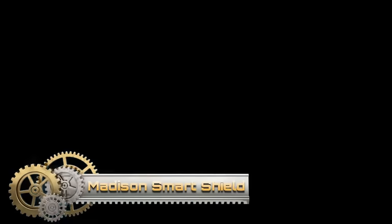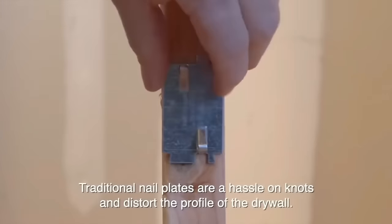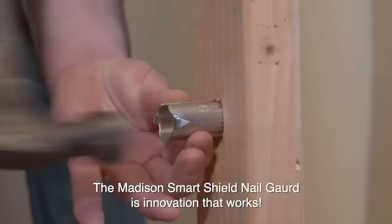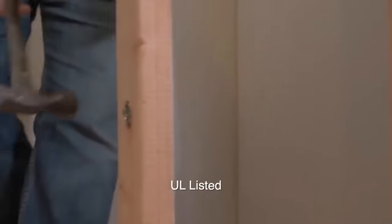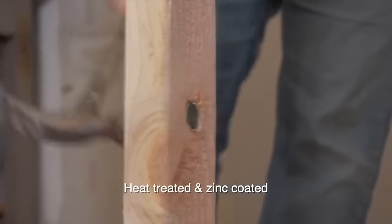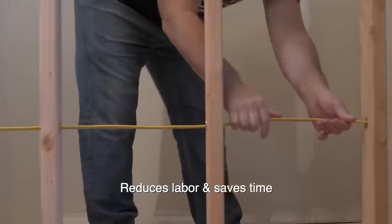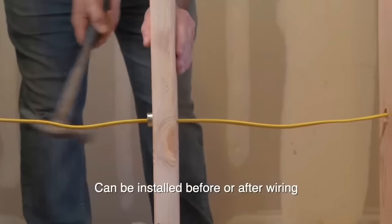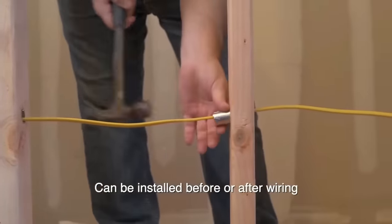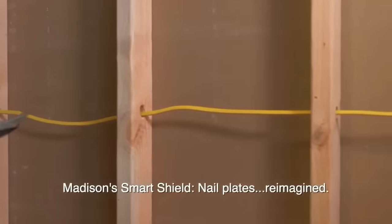The Madison Electric Smart Shield Nail Guard is a crucial device for safeguarding electrical wires and cables during installation through wooden studs. Constructed from durable heat-treated steel and zinc-plated to reduce electrolysis, this cylindrical shield offers a more efficient and convenient alternative to traditional nail plates. Available in both 5-pack and 100-pack sizes, its innovative design streamlines installation and eliminates the drywall bulge associated with surface-mounted plates. By preventing damage to wires, the Smart Shield significantly enhances project safety, reducing the risk of electrical fires, and is easy to install.